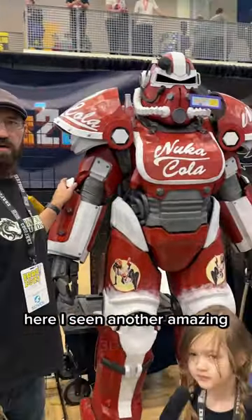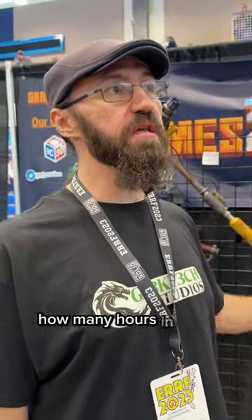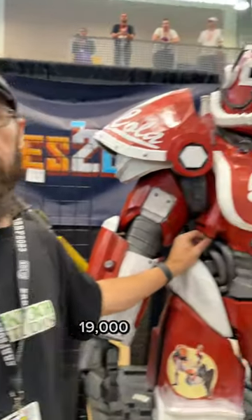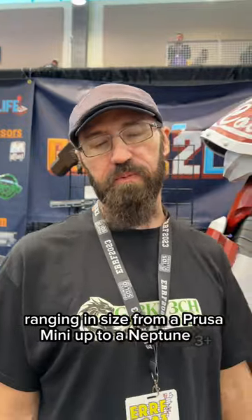Here I've seen another amazing 3D print. Ryan here with Gatex Studios. They made this — how many hours? In total of printing it's over 19,000 hours. And how many printers? It's spread out over five printers ranging in size from a Prusa Mini up to a Neptune 3 Plus.